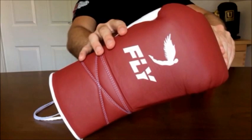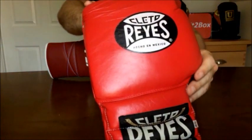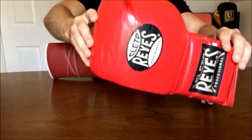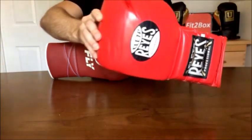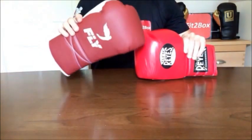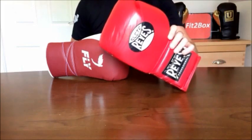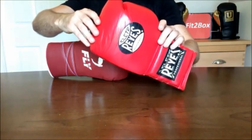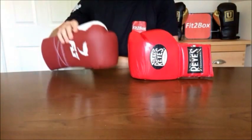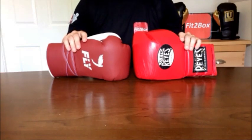Then we come on to Cleto Reyes — over 75 years of Mexican boxing heritage. These gloves have been featured in many historic professional boxing matches over the years. It is an iconic glove. In Round 1, Brand, I have to give it 10 points to 9 in favour of the Reyes, simply because of that decades of heritage. This glove is instantly recognisable by the general public, whereas Fly is a great brand but not yet as high profile as the Cleto Reyes. Round 1 goes to the Cleto Reyes 10-9.